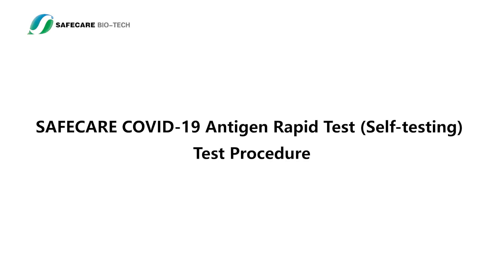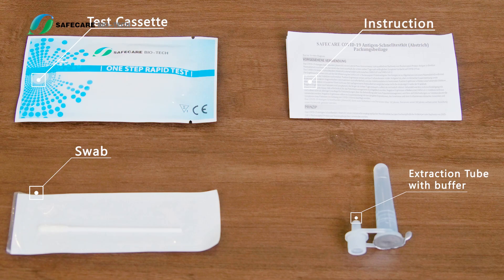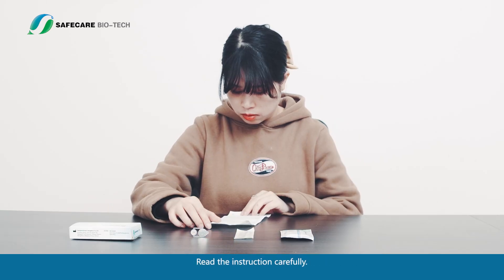SafeCare COVID-19 Antigen Rapid Test Self-Testing Test Procedure. Open the kit box and take out all the components before use. Read the instructions carefully.